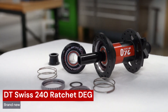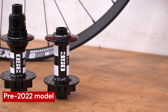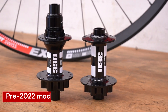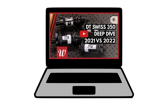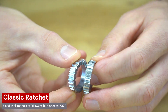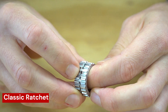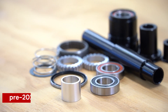To really understand the new hub we need a history lesson on the older ones. As recently as five years ago DT Swiss really only sold two hubs: the cheaper 350 and the more expensive 240, and there honestly wasn't much difference between the two. Both used the now famous system of two clutch plates, now called Ratchet, and all parts were completely interchangeable, with the only difference being more machining on the more expensive 240 to save weight.